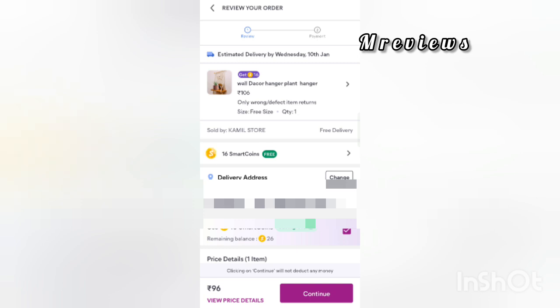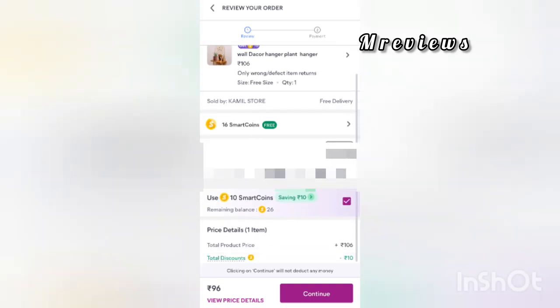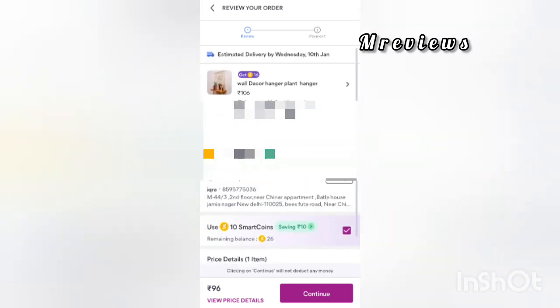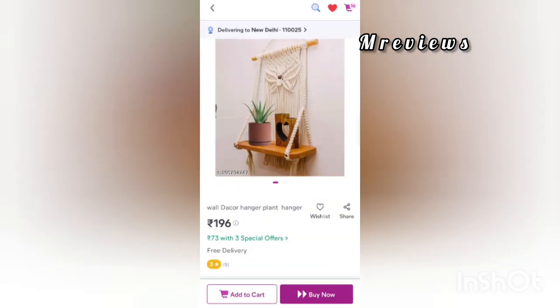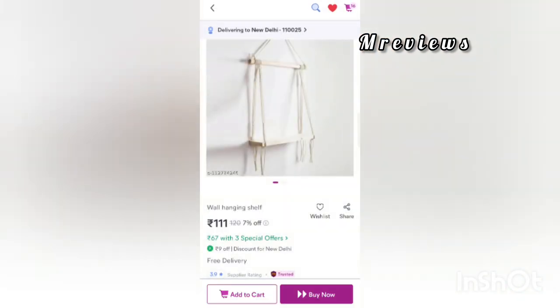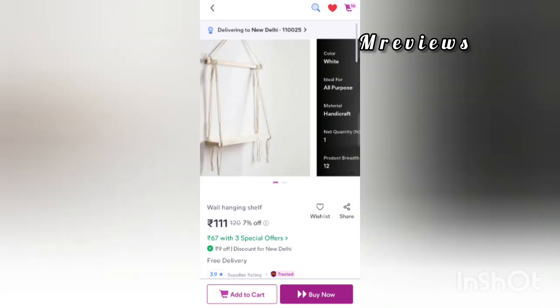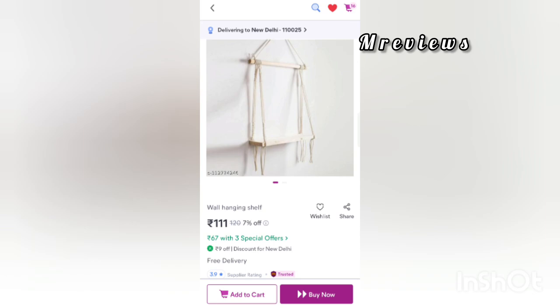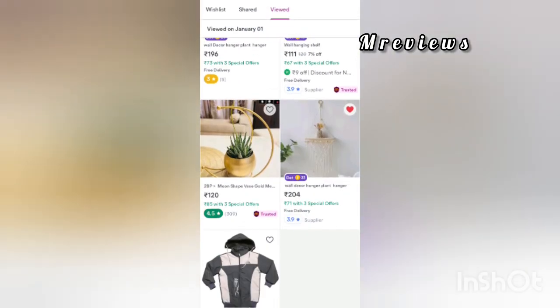I will show you more products where you can get a good offer. Going back, you can see the heart and wish list. Here you can see this simple product — you will get it for 67 rupees. If you click on buy now, you will need to use online payment.